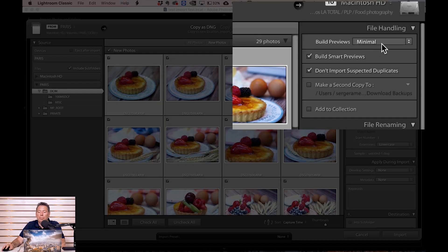SSD and Smart Preview are the big ones. Tip number three, and that's huge — a lot of people don't know this. If you go into Build Previews, by default you have minimum. Put it to embedded sidecar. That's going to create a JPEG preview, and when you select your photos — say you have 200 photos to go through — you can go really fast. I'll show you that in a second.